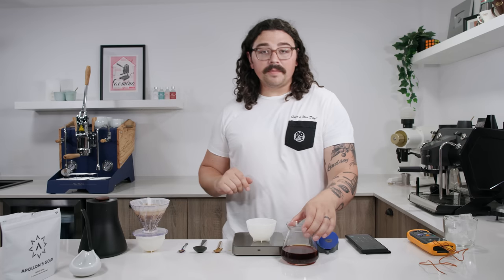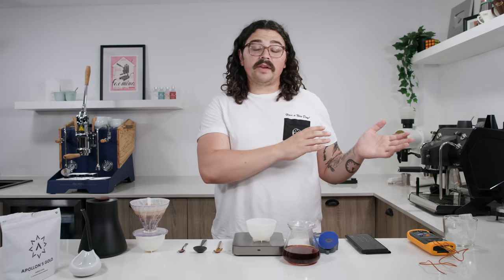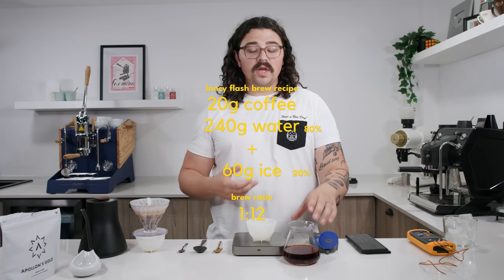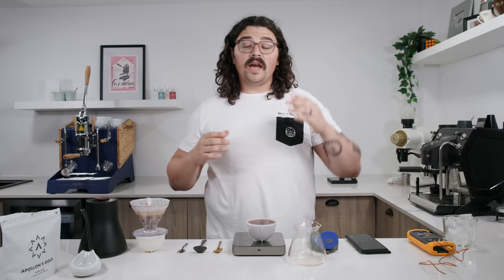We just finished brewing. Total brew weight is 201 grams. This was a 1:12 ratio — much closer to that 1:15 — with a 20 gram batch absorbing roughly twice its weight in water. Now we take the sample and measure the TDS.